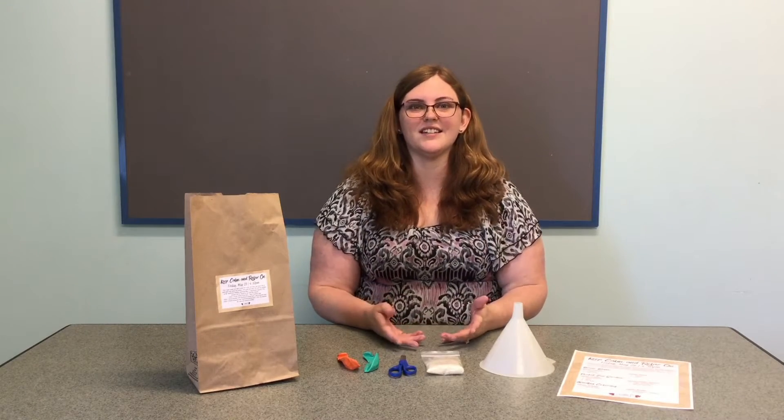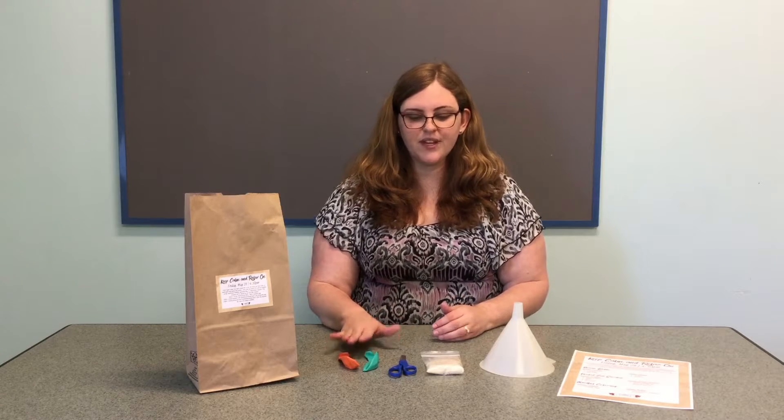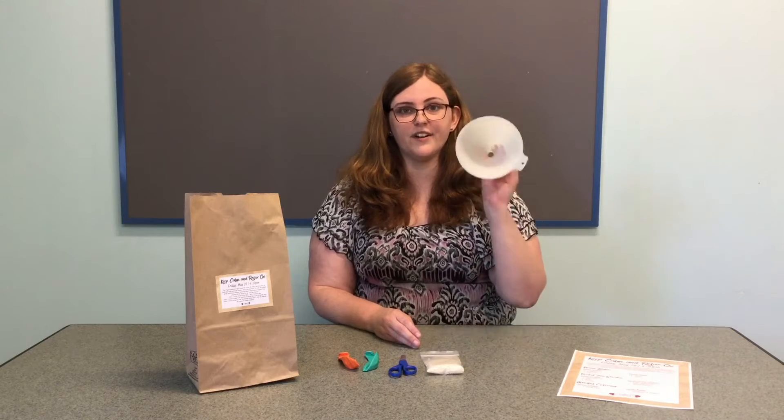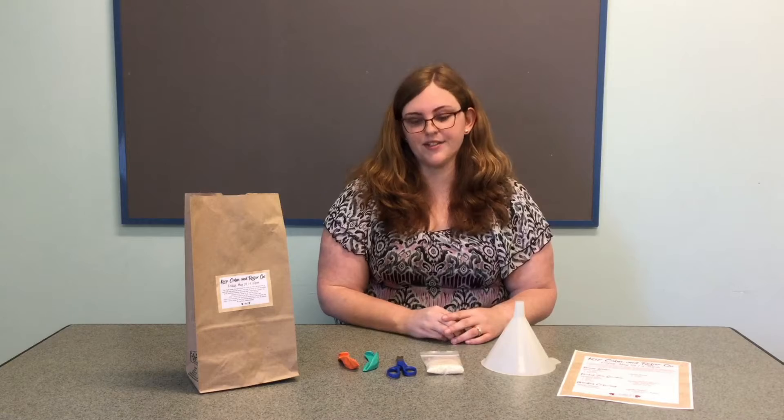The first craft you're going to make is a stress ball. From your kit you're going to need your two balloons and your bag of rice, and then from around the house you're going to need a funnel, a pair of scissors, and you may also need a pen or a pencil.